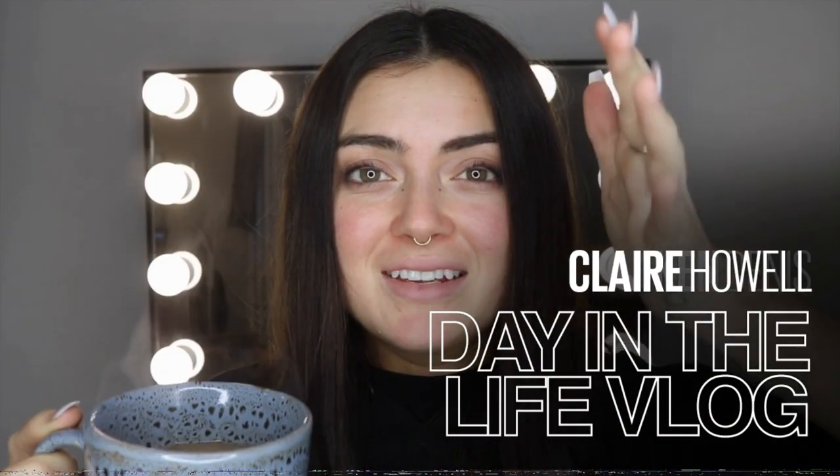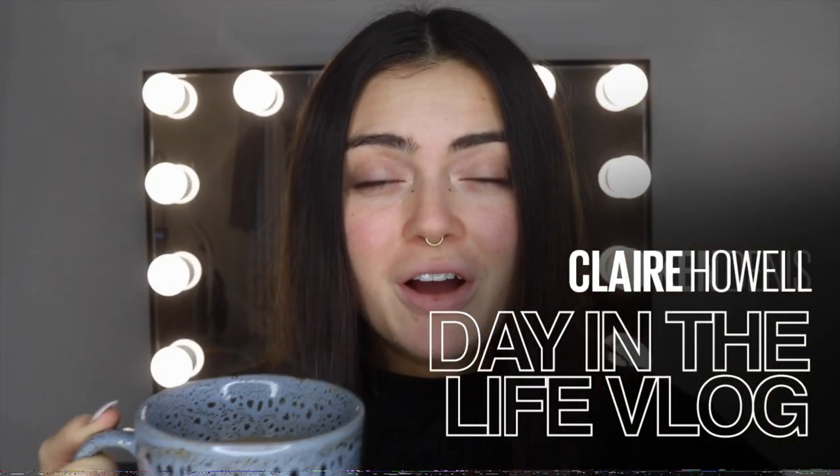Good morning everybody. It is 5am right now. Just woke up, got myself a coffee. I am going to be doing a vlog today, so you're going to be following me around doing some of my clients' makeup this morning, and then I'm going to be doing another tutorial this afternoon, and then I've got a gig tonight so I'm going to be refreshing my makeup for that as well.